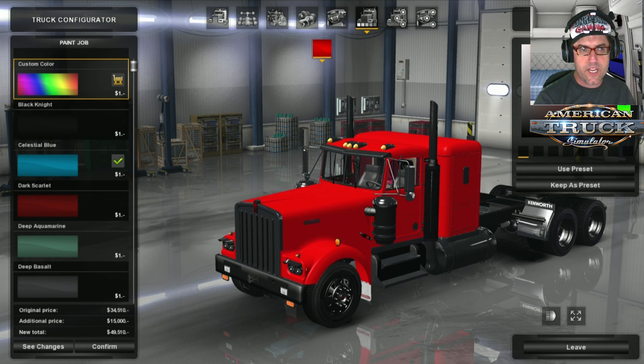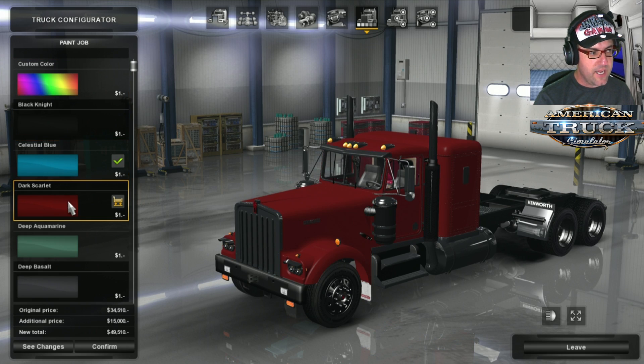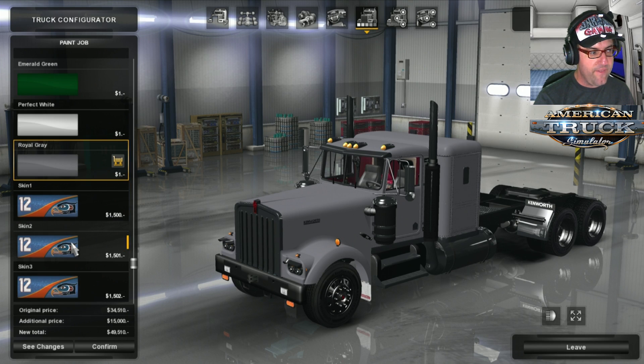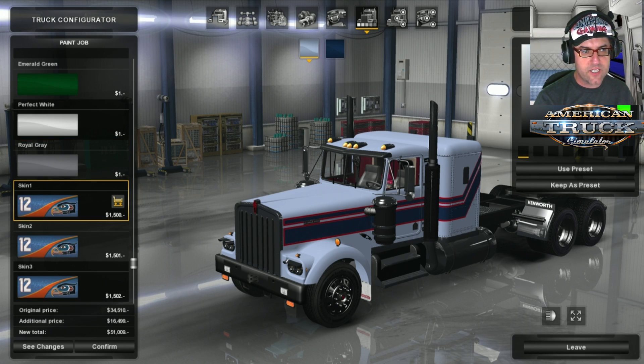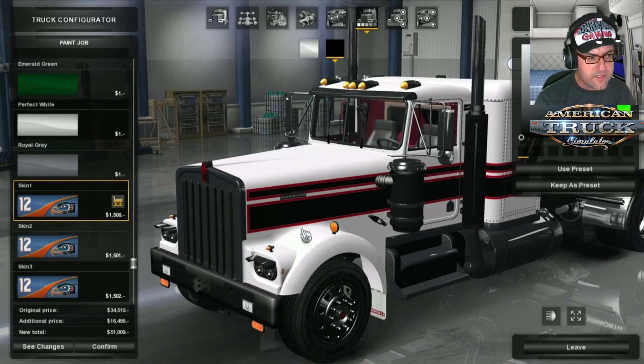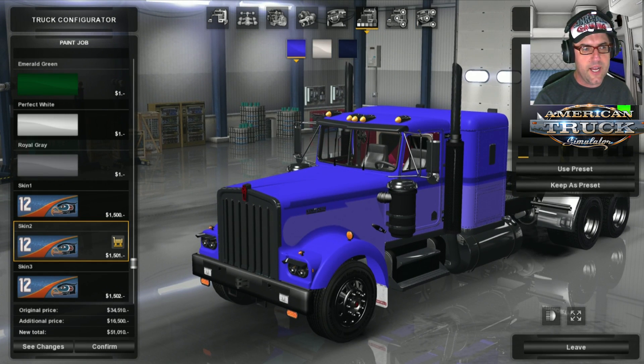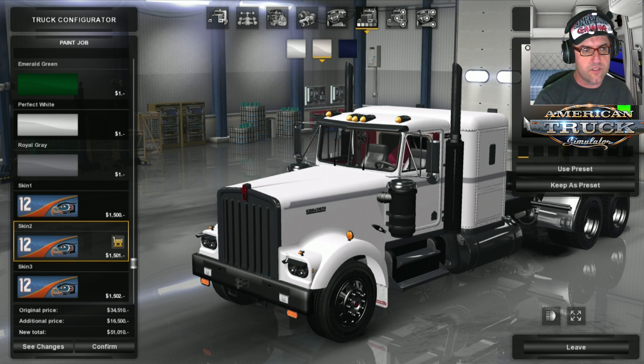Heading over to the paint jobs, we have custom color where you can choose any color you like. Then we have Black Knight, Celestial Blue, Dark Scarlet, Deep Aquamarine, Deep Basalt, Emerald Green, Perfect White, Royal Grey, and then there's Skin 1 which lets you change the color to whatever you want — really nice as long as it matches that little red stripe. Then we have Skin 2 which is sort of like the one from the SCS version of the W900.